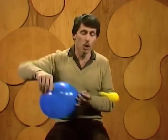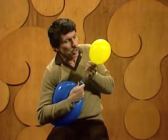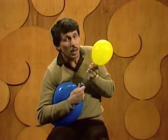If we want the big one to blow up the little one, what can we do? We'll have to help it by squeezing it, then see if we can get the air to go in the opposite direction. There it is — now the blue one is blowing up the yellow one. I'm helping it.